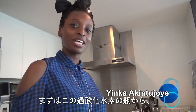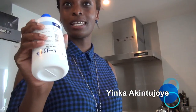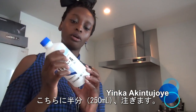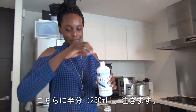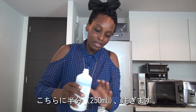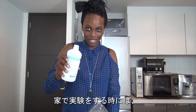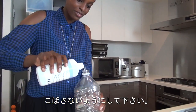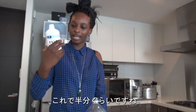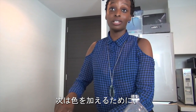Today we're going to do the elephant toothpaste experiment. The first thing we're going to do is take this bottle — this is hydrogen peroxide, H2O2 — and we're going to pour about half of this, which is about 250 milliliters, into this big bottle we have right here. Hydrogen peroxide is kind of caustic, so if you do this at home make sure that you don't spill any on yourself. That's about half, so that is good.